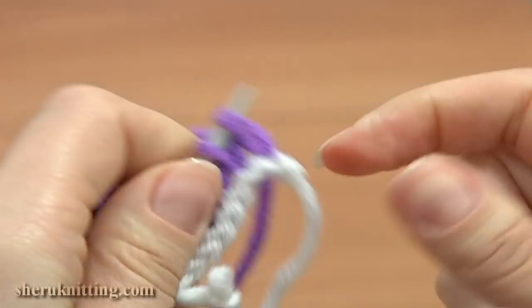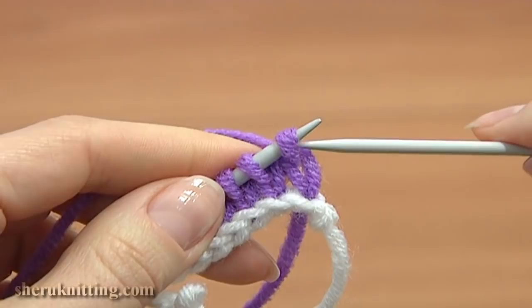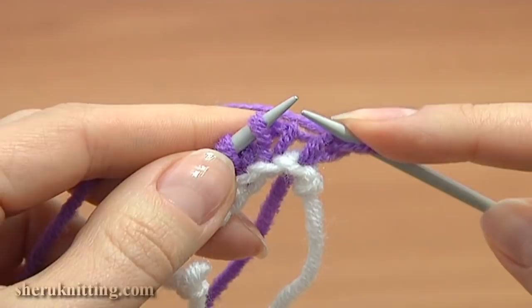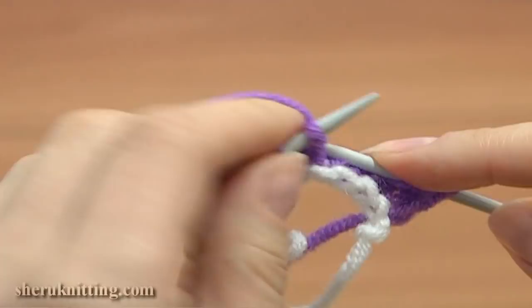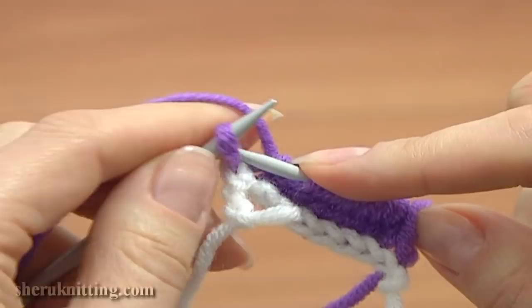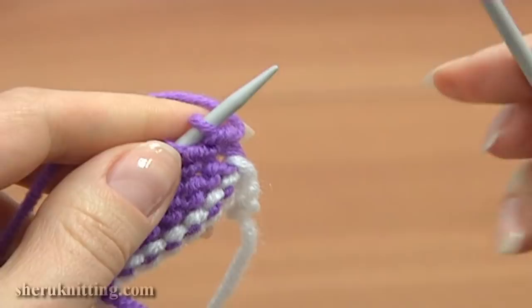Now turn the work and continue on the right side. Slip the edge stitch, then knit each stitch across the row. Knit the edge stitch and turn to the wrong side. We need to make at least several rows, so let's continue.